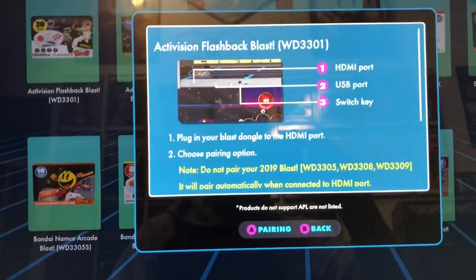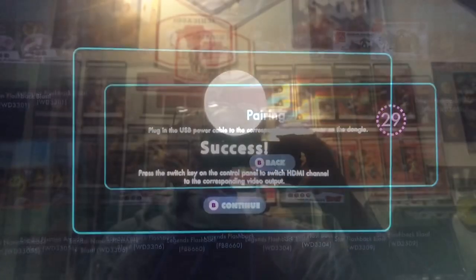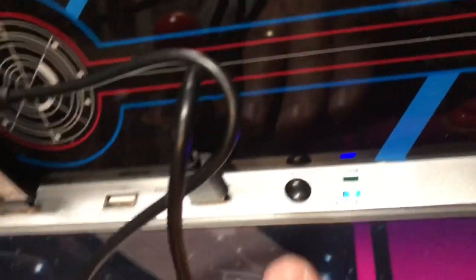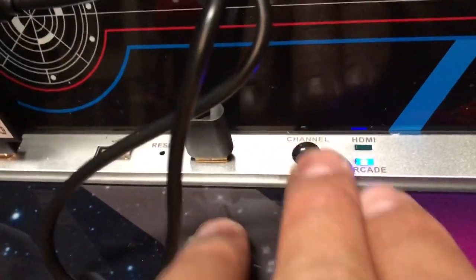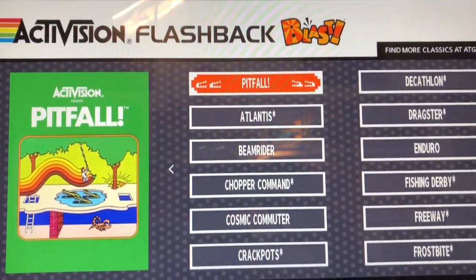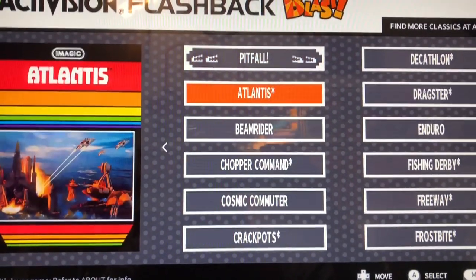And then hit your A button to pair it. Once it's paired, you'll get 'Success.' And then all you have to do is come down to here and it says Arcade or HDMI — switch that, hit that button right there, and it should bring up the Activision Flashback Blast. There we go, and we are good to go!